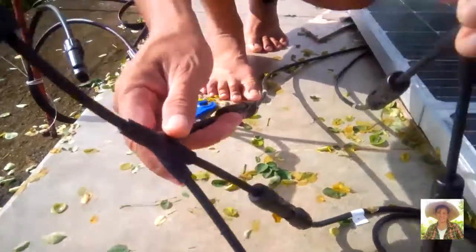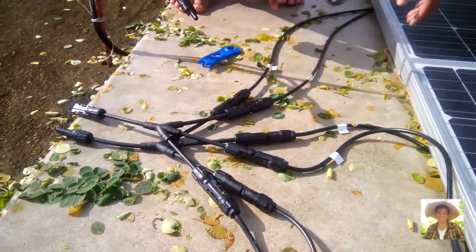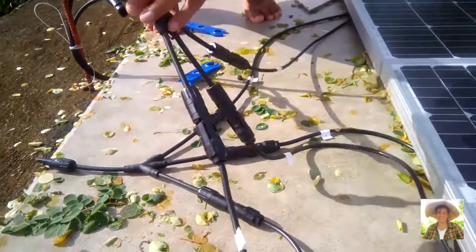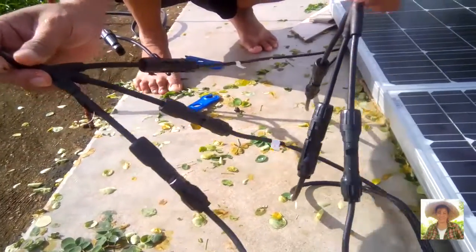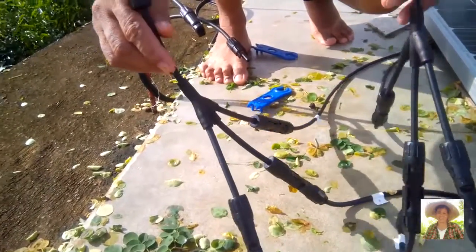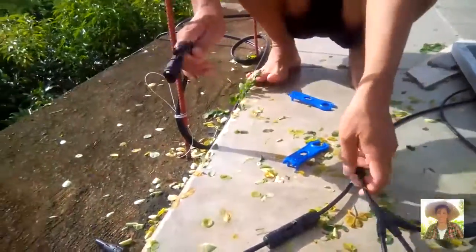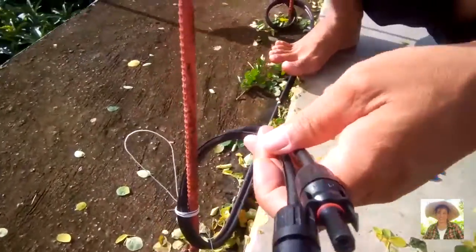All in one branch. So we end up with one positive and one negative terminal. Now we will need the solar cable, around 10 meters, extending downward from the panels.